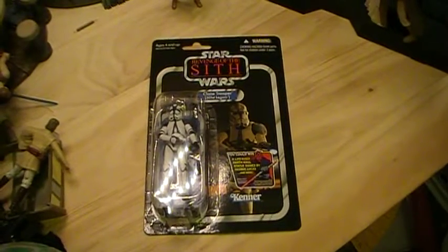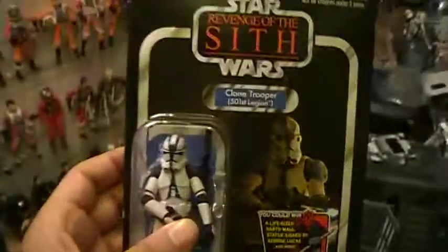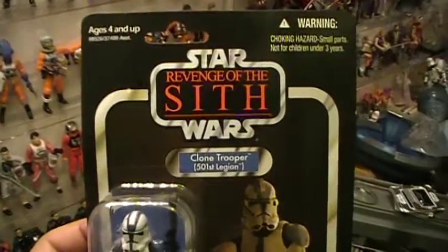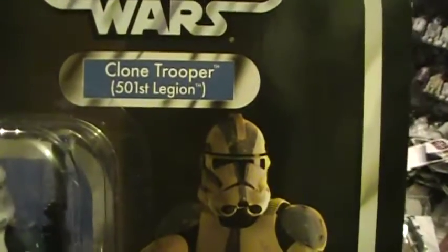The Closet Jedi here with another Star Wars action figure review. Today we'll be reviewing a Vintage Collection Star Wars Revenge of the Sith Clone Trooper 501st Legion, also known as Vader's Legion.